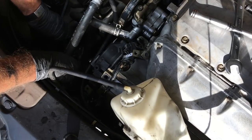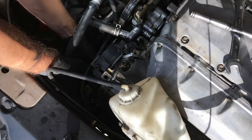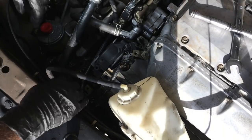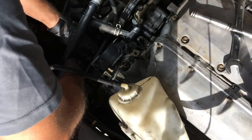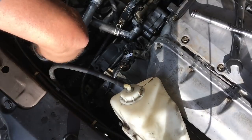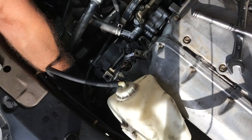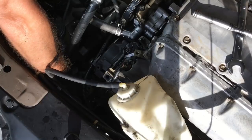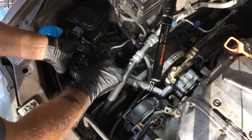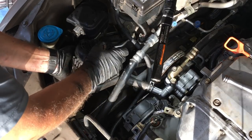Now you can start wiggling the alternator out. It's a bit slow and tedious and takes some patience, but it will come out. It's up to the surface now and needs a bit more coaxing — be careful as you maneuver it around the brake reservoir fluid hoses; you don't want those to come off.